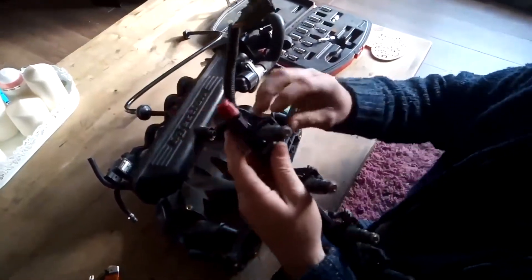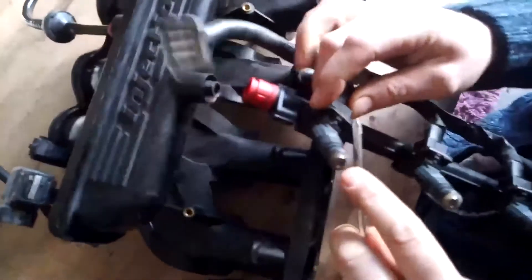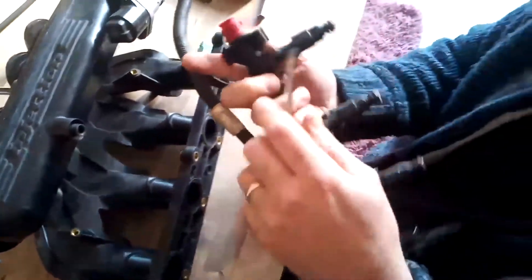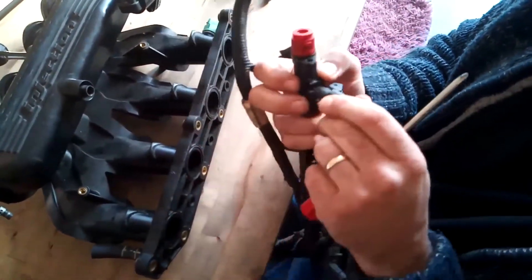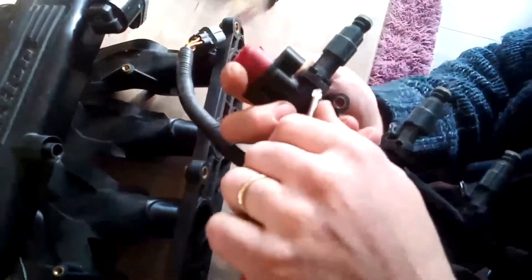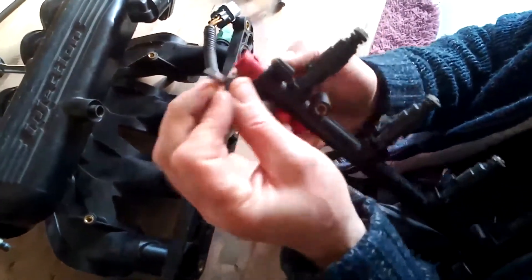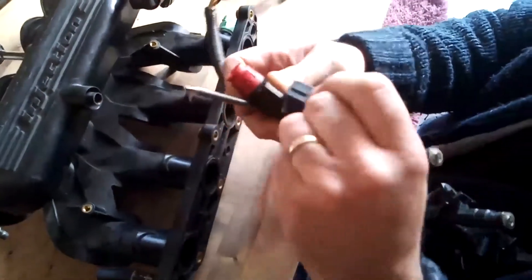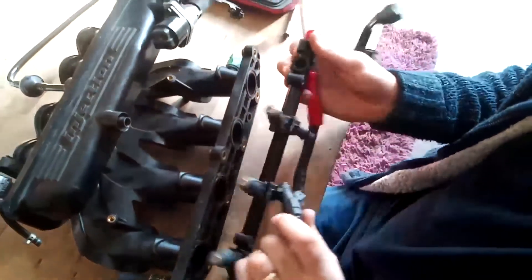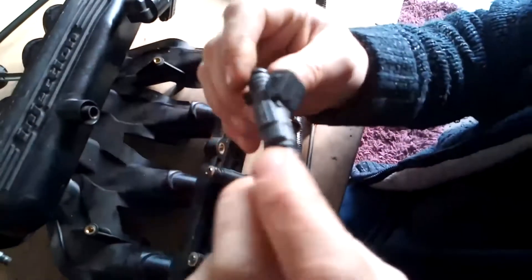If we wanted to take an injector off, what we do is push this little clip down here — probably use a screwdriver, just push it down and slide that off. Then we should be able to remove this clip off the back, which just slides over the place, locks in, and then you can actually remove the whole injector.